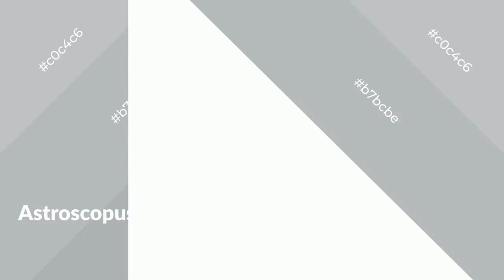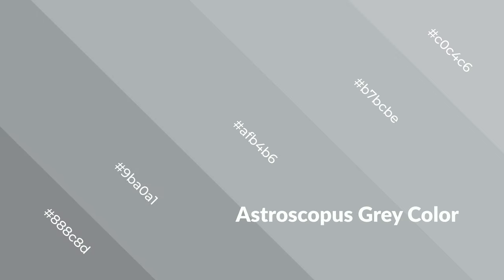It also evokes spacious, unwinding, peace, and relaxed emotions. Cool colors are like water, ice, sky, grass, soft, and snow. You can see them used in baby products.